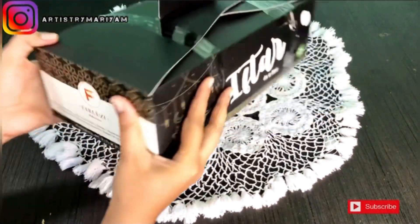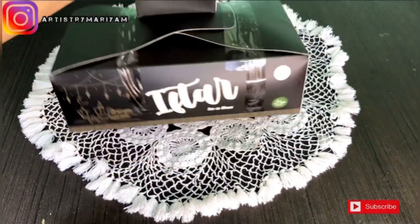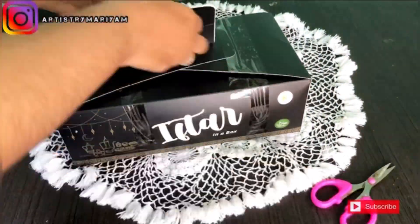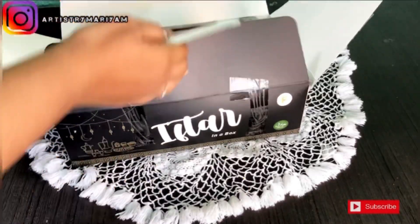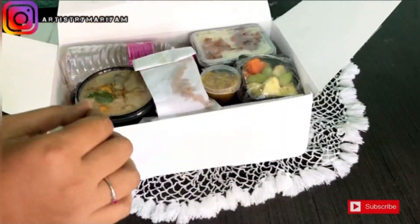This is the iftar kit from Faroozhi. Let's see if it's worth it — we're going to taste and review it. So let's start the video and look at the packaging.